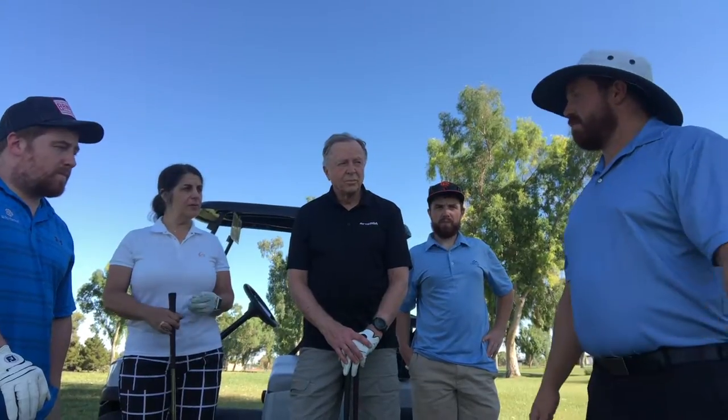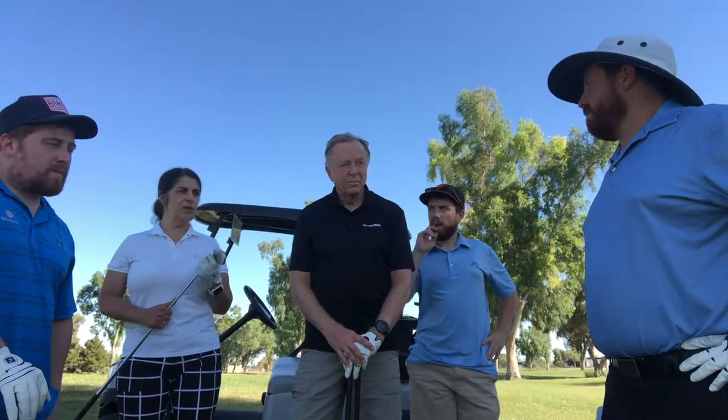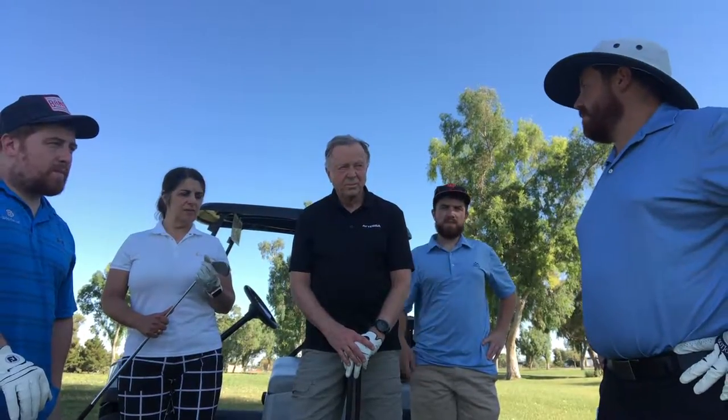We're going to be using our sand wedge and our gap wedge if we have it. A pitching wedge works too — pitching wedge or sand wedge.